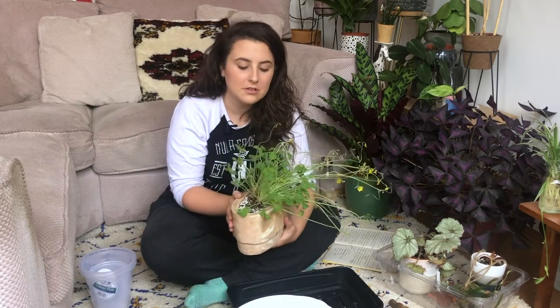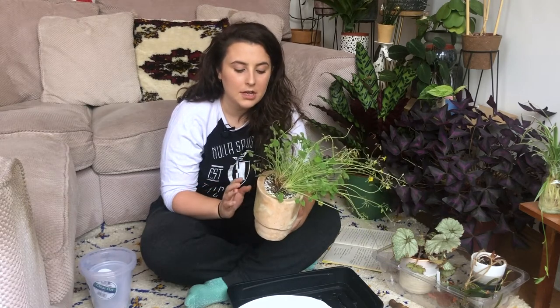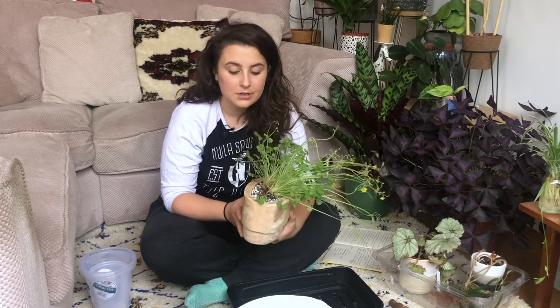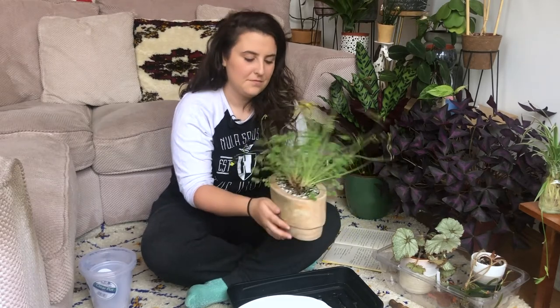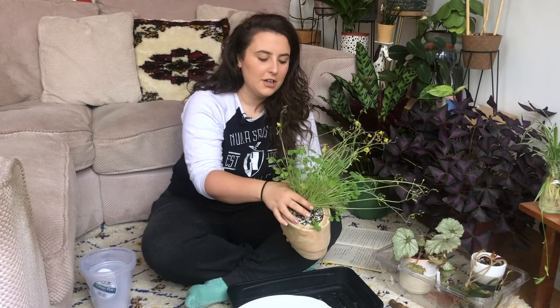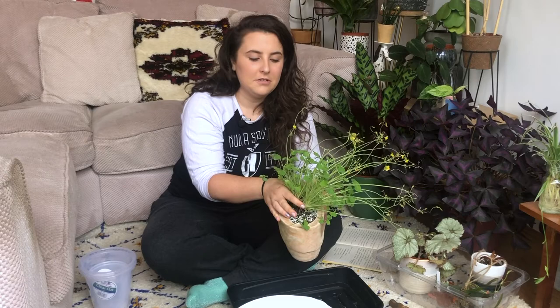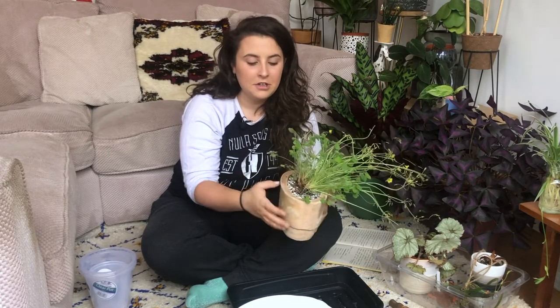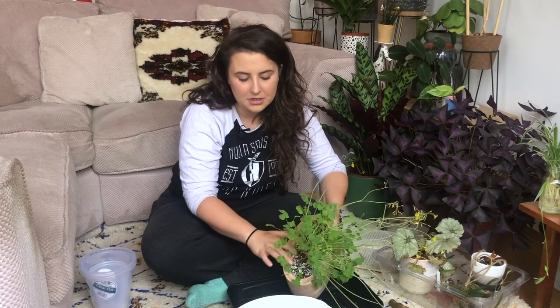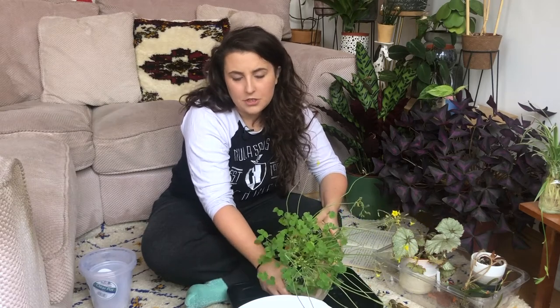I'm just going to get right into it and answer your questions. First off, I'm just going to repot this oxalis. I really don't like the pot it's in — I want my begonia to go in here and it's just impossible to water in this pot, so I'm going to put it in plastic. The first question is: how long have you lived in London? I have lived in London about three and a half, four years and I've always lived in North London. My sister and my brother live up here and work was here, so I moved up here about a year after I finished university.